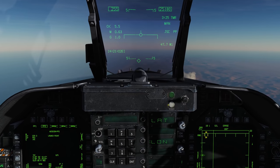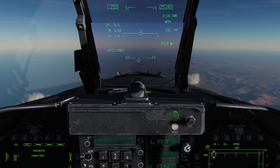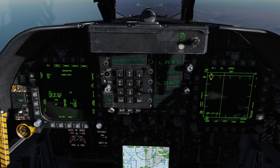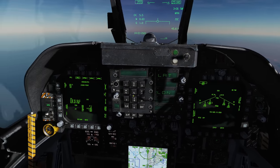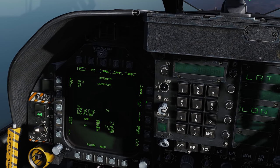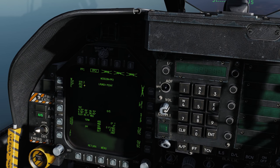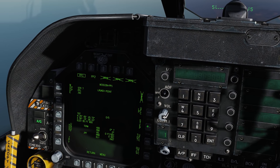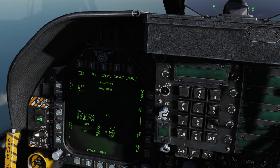All right, we got all those entered — that's the longest part, thanks for bearing with me. We're 47 miles away from waypoint one. We're going to change the right DDI to the stores page and go through all stations to verify we have pre-planned mission number one selected: station 3 pre-plan 1, station 8 pre-plan 1, station 2 pre-plan 1. Verifying they're all in there — starting on station 8.